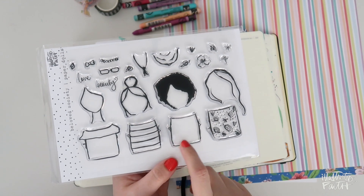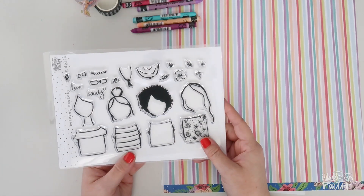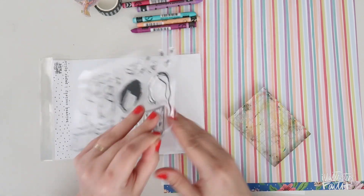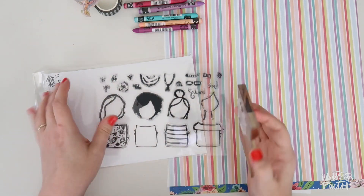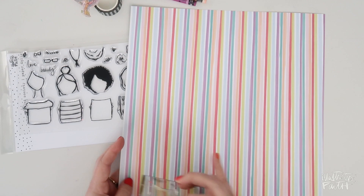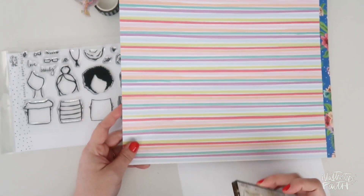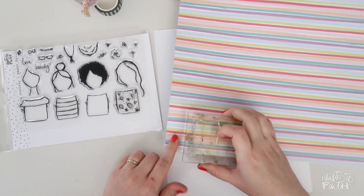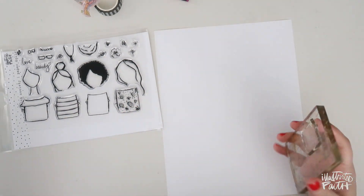For today I want to talk about this stamp here and maybe even this one too. You could very easily take this stamp on the block and then use a piece of patterned paper — let's say you wanted a striped blouse. You could just very easily stamp on a piece of patterned paper and then cut it out and you have a striped blouse or whichever pattern you're using.